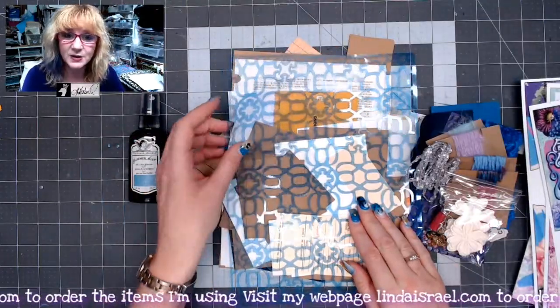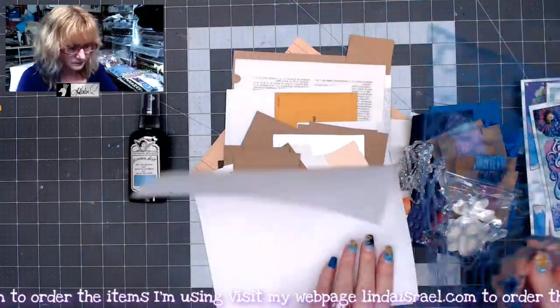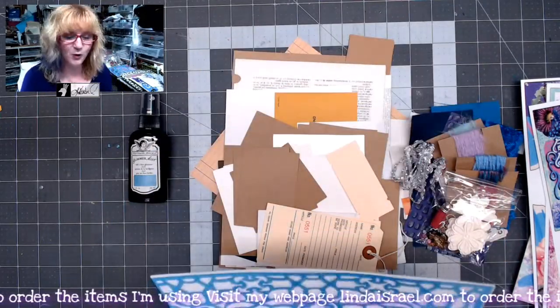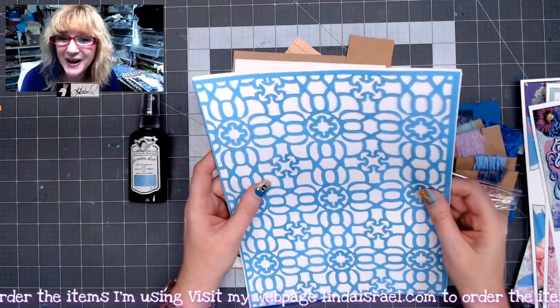You also get an exclusive stencil. Let me get a sheet of paper so you can see what this looks like. This is what the exclusive stencil looks like, and I think it's important to have a stencil with the kit so that you can have fun creating your own pages.